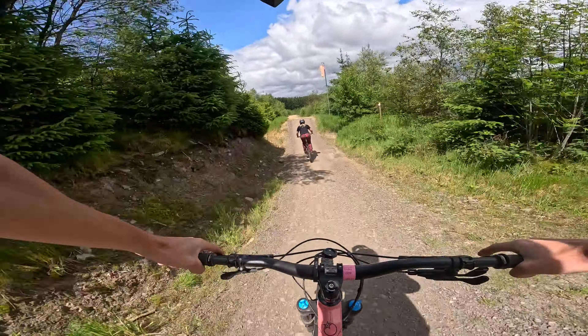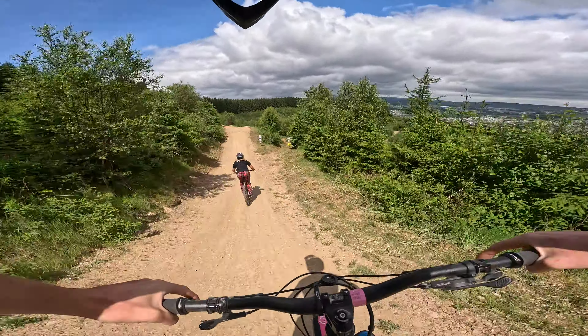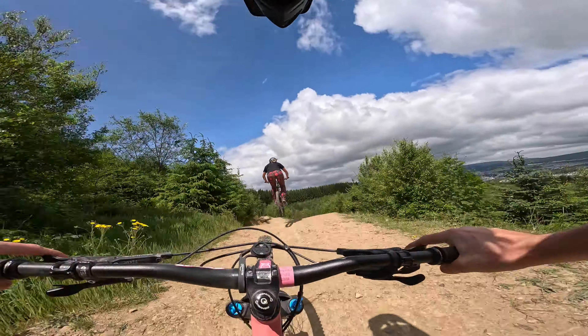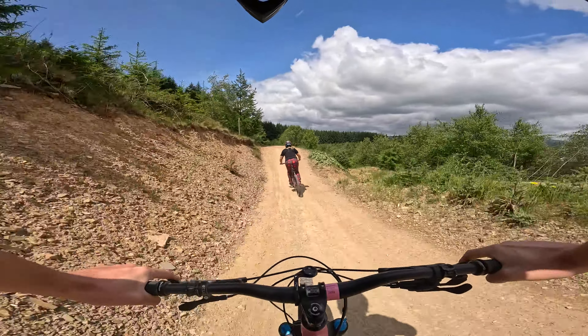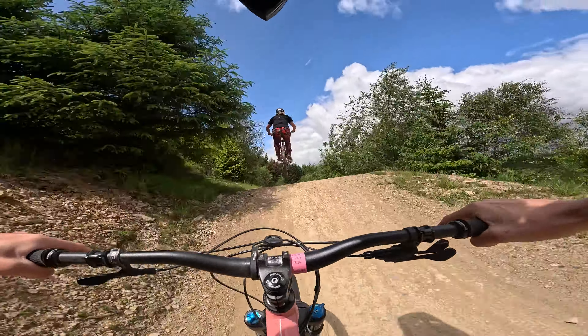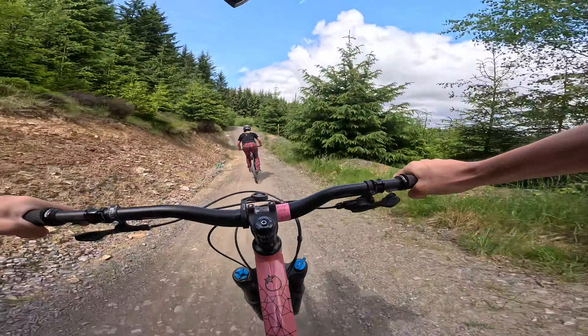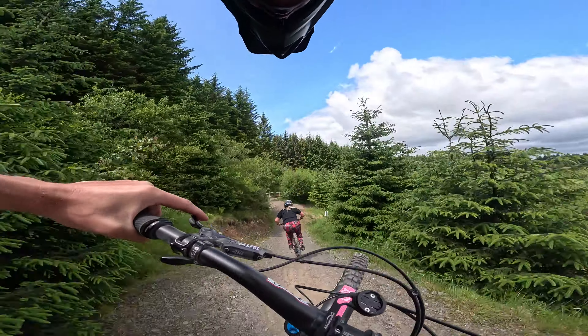This has all been resurfaced. So that is one thing to watch out for here at Bike Park Wales in the dry — this trail surface when you do get a little fine powder on it. It can be really, really slippery.